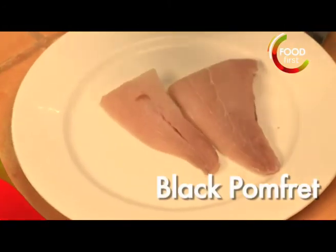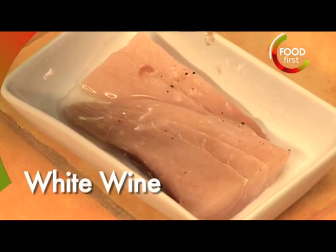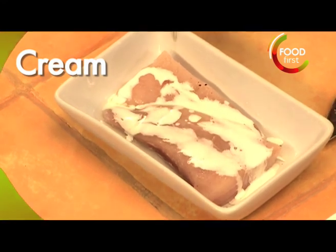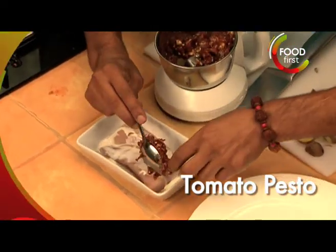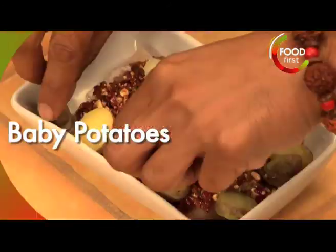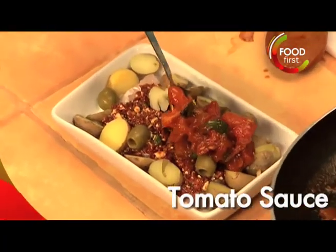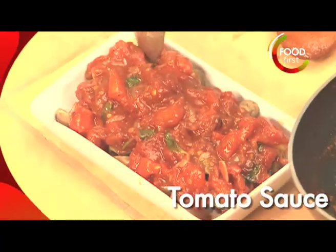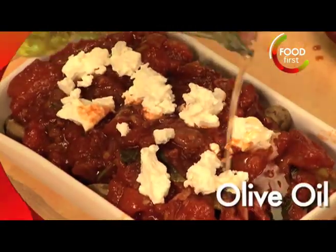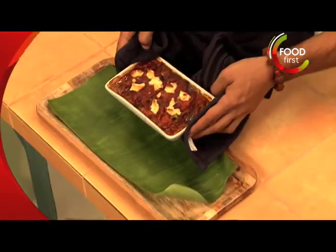Got two beautiful pieces of black pomfret. Salt and pepper that a little bit as well. A shot of white wine. We've got a little bit of cream, some heavy cream. Let's kind of put that a little bit on top of the fish, kind of spread out nicely. Our baby potatoes that we've sliced up, a little bit of olives, tomato sauce that we've just prepared, feta cheese — very Mediterranean. Olive oil. Now this is gonna go inside the oven, 10 to 12 minutes at 210 degrees. And there you have it.